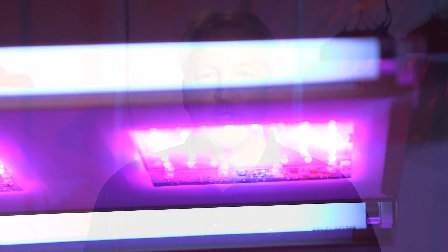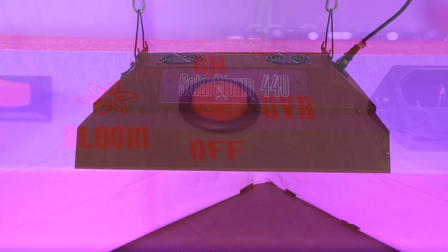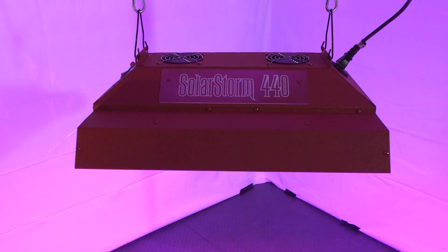The SolarStorm employs unique T8 fluorescent UVB bulbs integrated into the fixture with a separate control. The UVB bulbs are typically turned on during the final few weeks, or finishing phase, of the growth cycle to produce the potency of the final harvest.